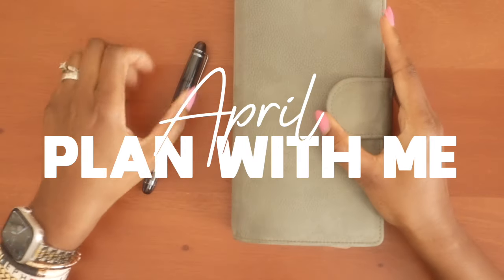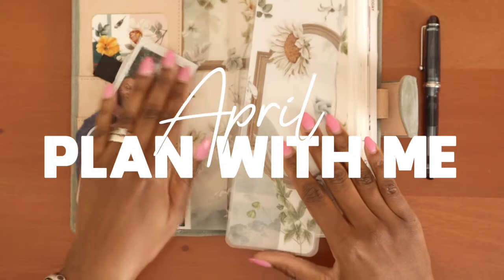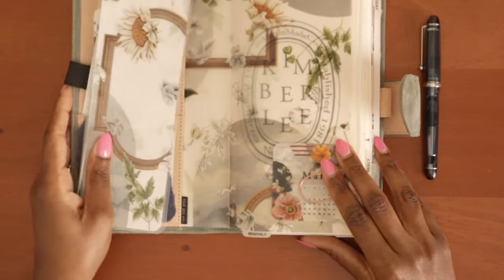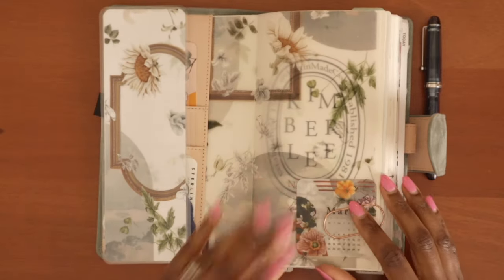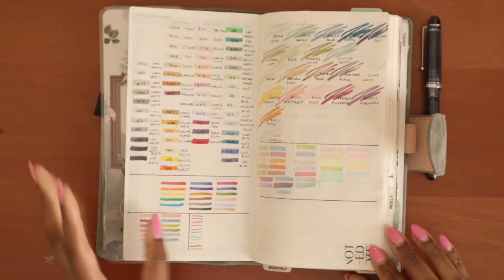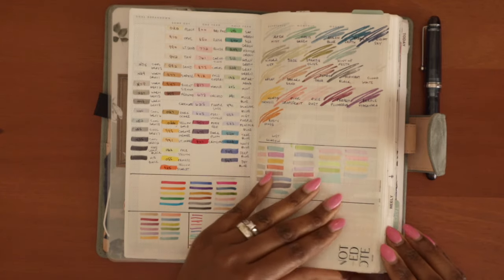Hey, it's Kim and I'm back for another video. We are going to be setting up for the month of April. I actually did a little bit of pre-work before sitting down to record, which I know is not usual or typical for me.